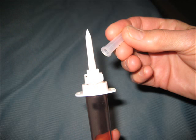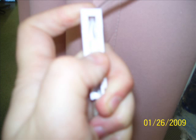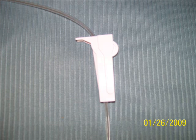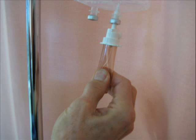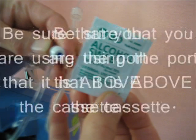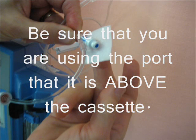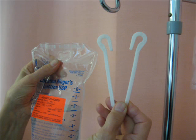We can start to prime the secondary line: first take the cap off the same way as before, spike the bag, press the chamber, and open the roller clamp — at this moment it is open. Before we press the chamber we have to be sure it was closed, otherwise fluids will go through in an uncontrolled way. So we press the chamber and when it is primed we are ready for the next step.